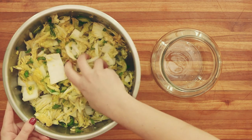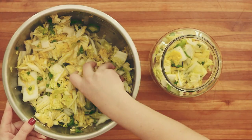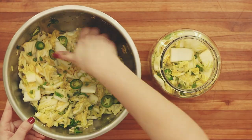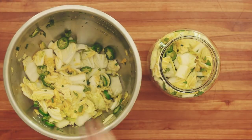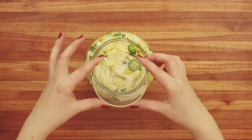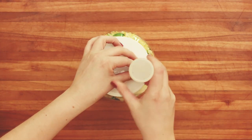Now let's transfer everything to your fermentation jar. Just add it to the jar and keep pushing down so more and more can fit. Pack the cabbage in tightly using your hands and pressing down with your fist. You'll want to add all the liquid that was released from the cabbage. This is going to give off a lot more liquid overnight, so check on it tomorrow and if it's still low you can top it off with some brine. Let's top it off with your fermentation weight, your lid and airlock, and ferment away.